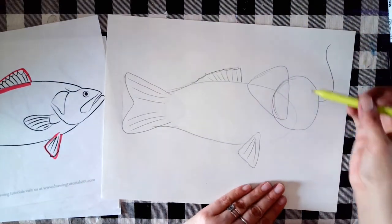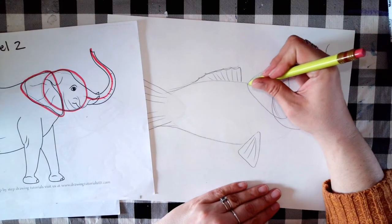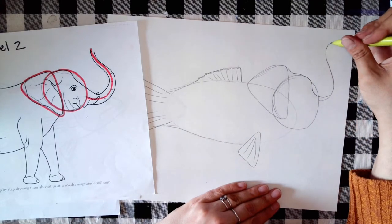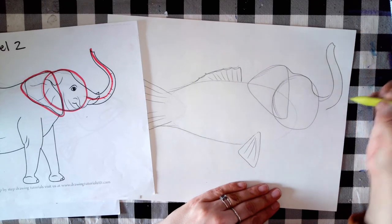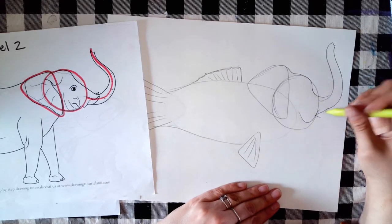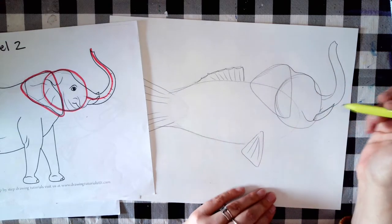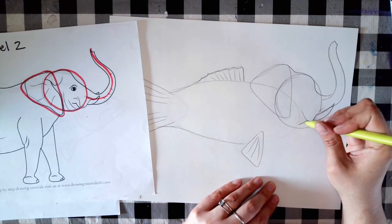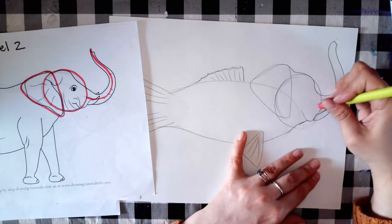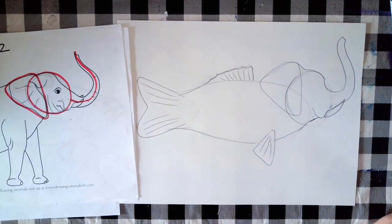Now for the elephant head — remember to look at your reference pictures to help you out. I'm going to join the shapes up with the head and shape this into the trunk. There's a tusk coming out here too — I almost forgot about the tusks. I'll add tusks on the side and join this part in with the body, then get rid of any original shapes you don't need anymore.